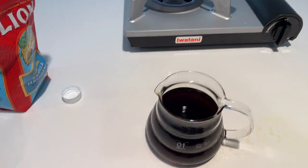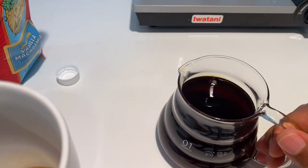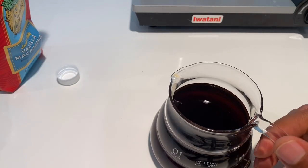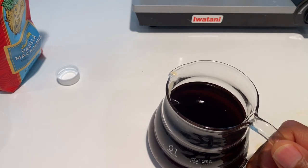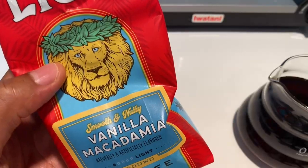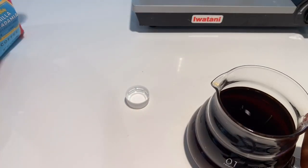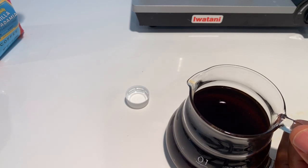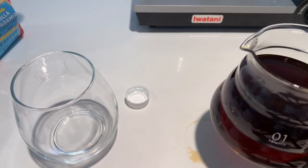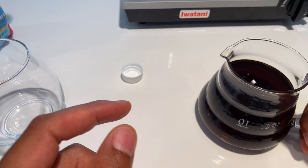I'm going to taste this and then make some iced coffee. Very smooth — that is the word I'm looking for. When you do pour over coffee, the coffee comes out smoother than you'd get at most restaurants because you take the time to bring out the flavors. The Lion Coffee — this is Lion vanilla macadamia smooth and nutty, a Hawaiian brand, very famous out here. It's really good. I'm going to make some iced coffee using this.